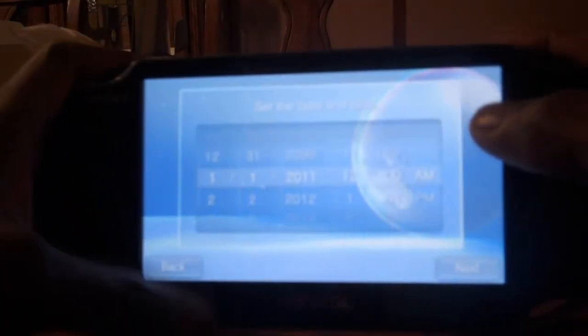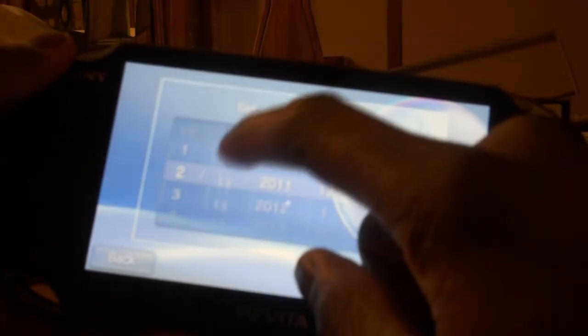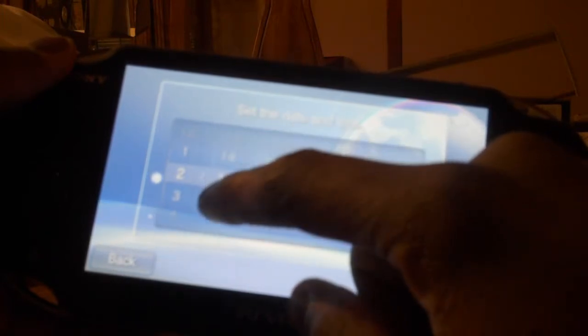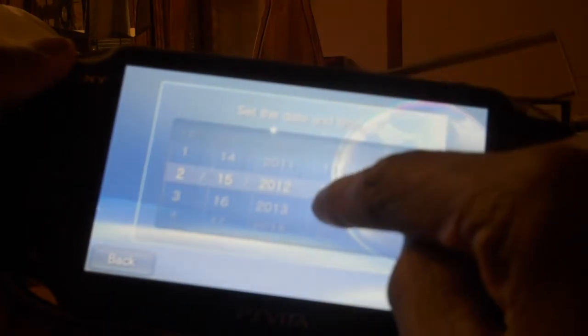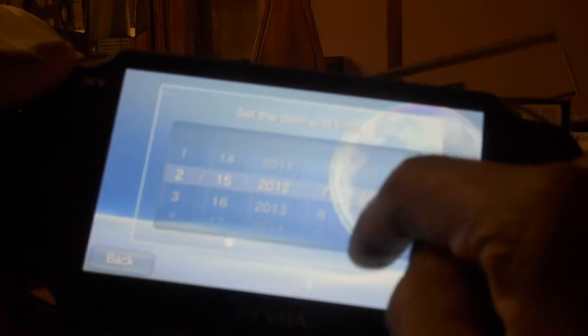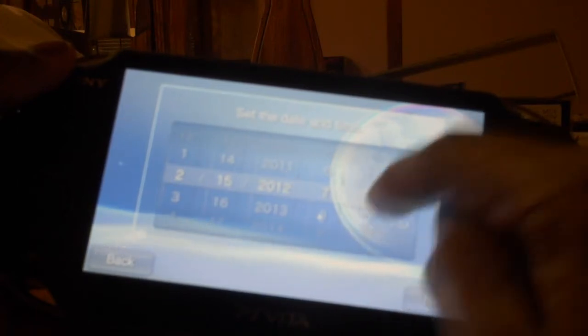Alright, let's set the time and date. The date is 2/15/2012. It is 7:33. My hands are so dry right now.